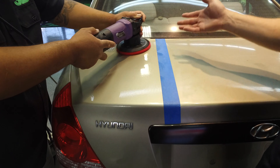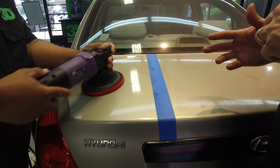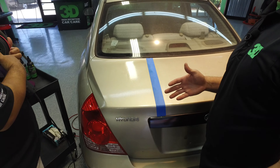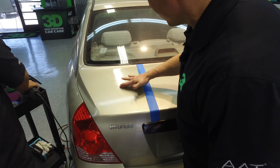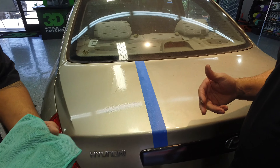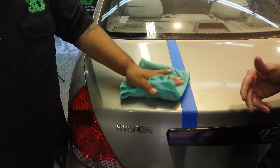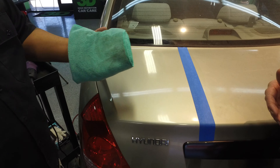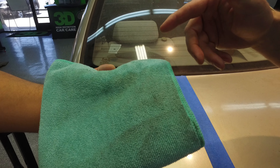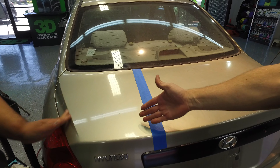This is a process, especially on a car like this that obviously hasn't been taken care of. We want to remove all of the contamination out of the paint so that we're ready. You can see there's a lot of fallout here — it's got a rusty finish to it. I don't think this car has ever been washed or polished. Look at that orange tinge — that's all rust caused from industrial fallout that sits into the paint. It's already brought up a different shade of color.